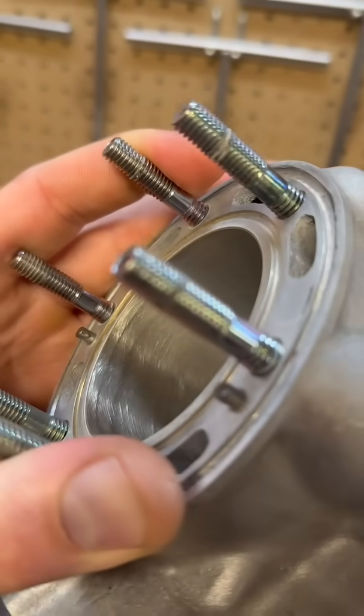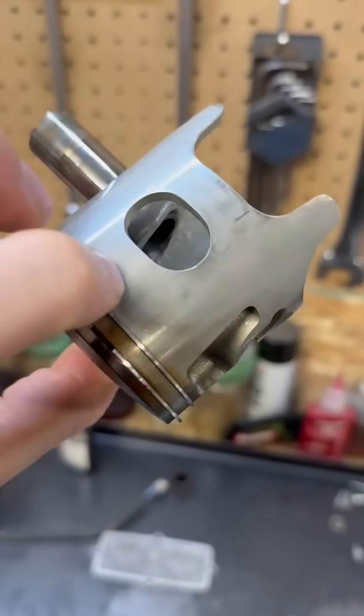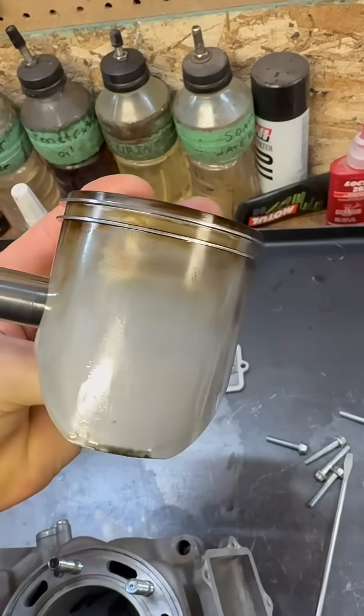I got this YZ250 motor on the bench. I'm basically doing a top end winter refresh. I'm going to inspect this cylinder and show you what to look for. First off, there's no catastrophic failure. Looking at this piston, I can see there is some wear on the intake, a little bit on the exhaust — nothing crazy.